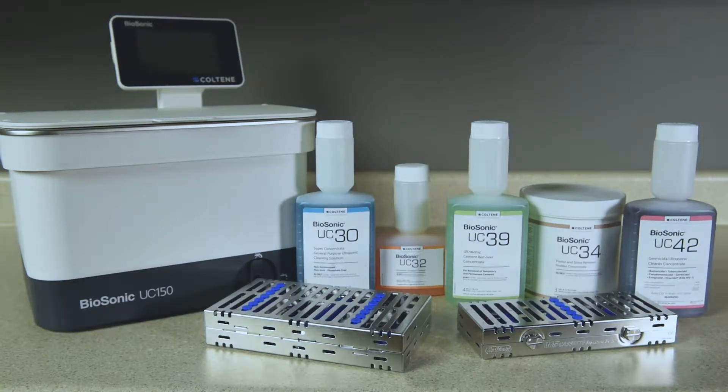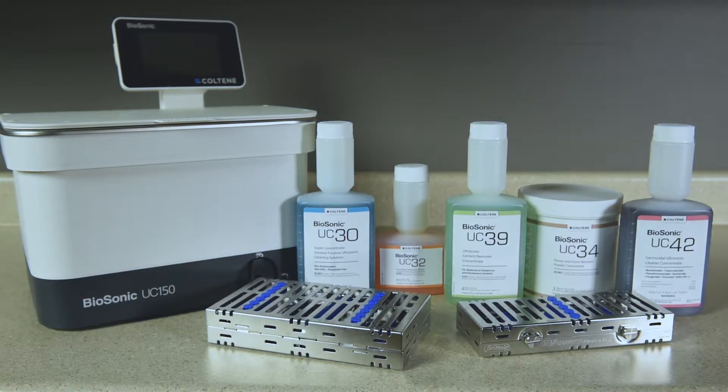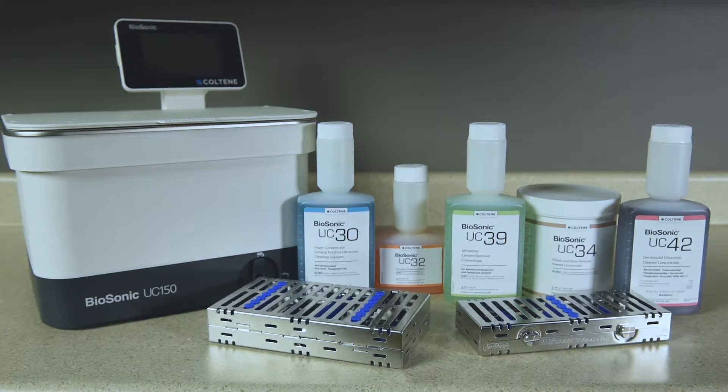Congratulations on your purchase of a Biosonic ultrasonic cleaner. In this video, we'll explain the operation basics you need to know in order to use your new cleaner.